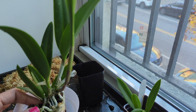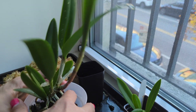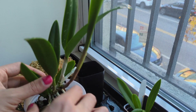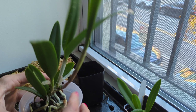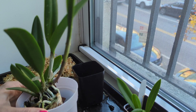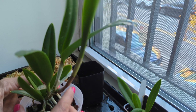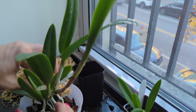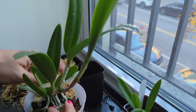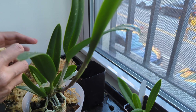This looks like a really good root system — I'm not going to disturb it. I'm just going to add a little moss so it can retain a little more moisture, and deal with it properly next time. Cattleyas can be sensitive, but Richard Muller hybrids are very vigorous. The original bark is in good shape — not broken down, totally fine. I'll put a little moss in there with some more bark around the sides. This orchid is growing in one direction, so I'll move it to the edge of the pot so it can continue growing there for the next year.